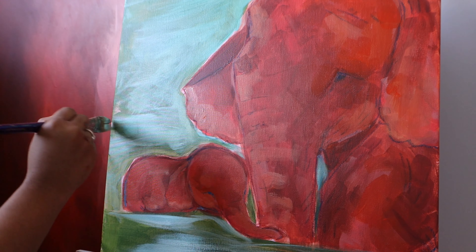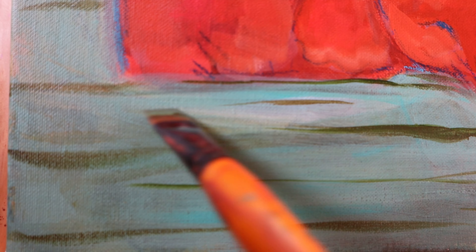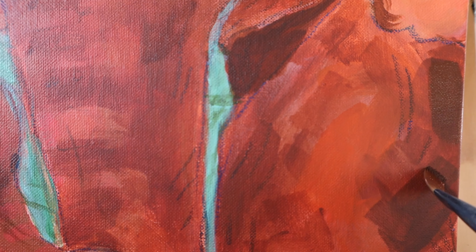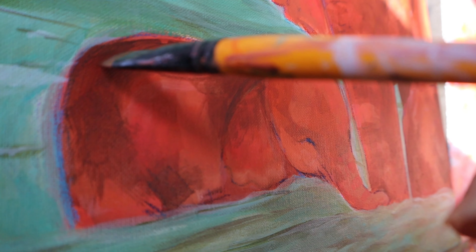I am adding more layers of colors to the water. Using some darker green color, I am just painting some waves here. Coming back to the elephants, I'm just adding more layers of colors to create more shadows and highlights.